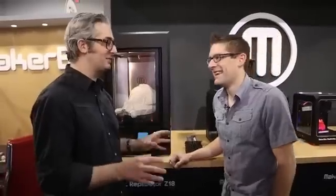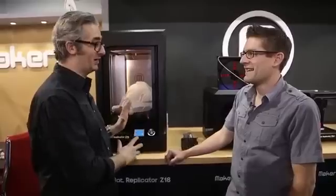The small one is $1,375, the medium one is $2,899, and this one is $6,499. Somebody said $64,000, and I said no — $6,499 — and they were like, no way. This is a game changer. This one is really going to unleash people's creativity in a big way.